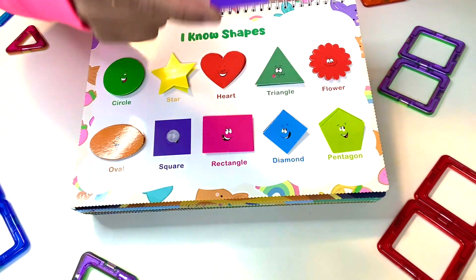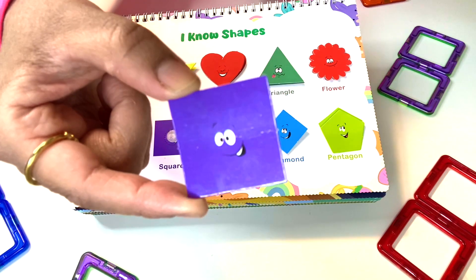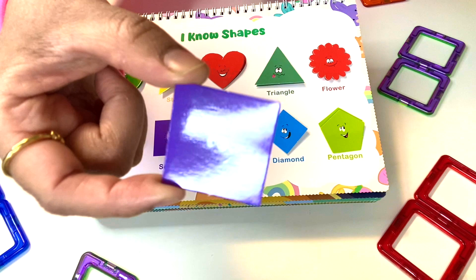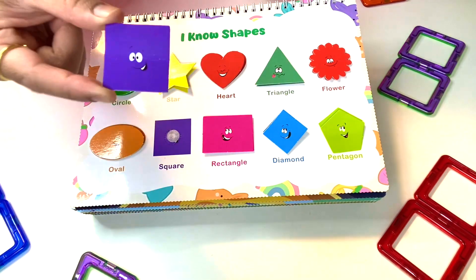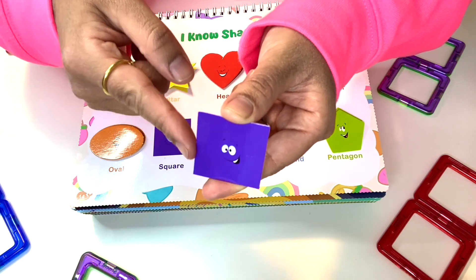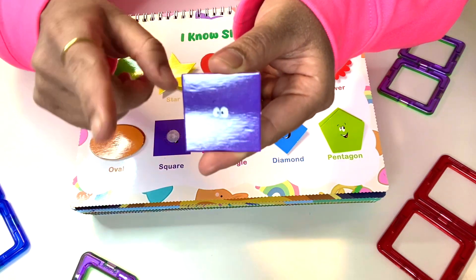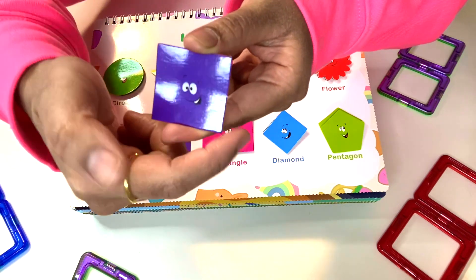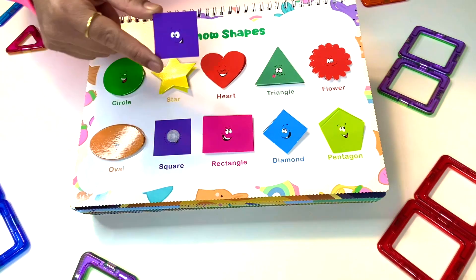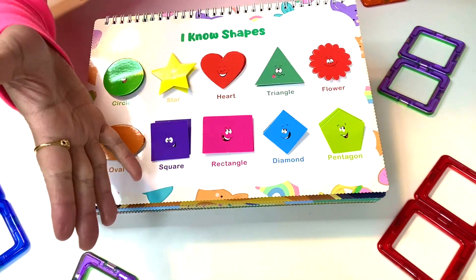Last but not least, it's this happy little square in the color purple. The square has four equal sides: one, two, three, four sides. And it also has one, two, three, four vertices. So this purple square should go right here. We did it!